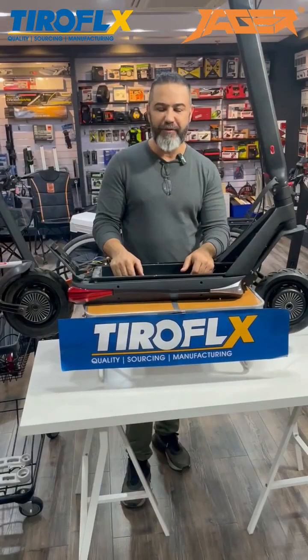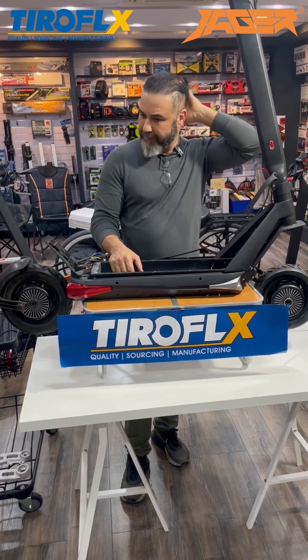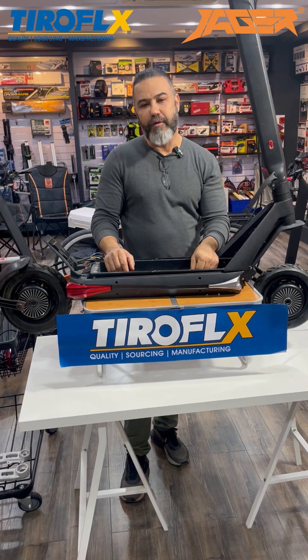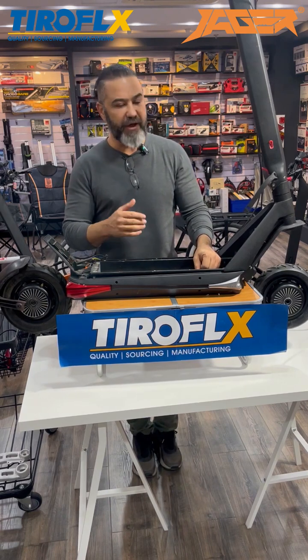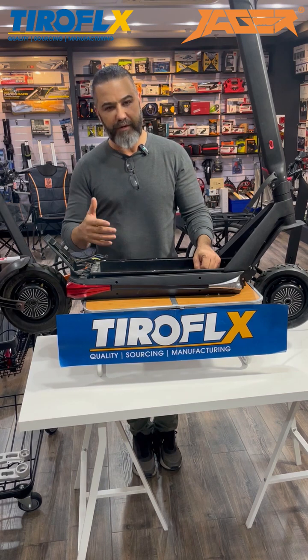Hi guys, I'm Eran from Jager Electric Bike Scooters System. I'm here today at Tiroflex NIMBO office, and we are going to show you our products and our investment, what we do with our customers, and for sure what we do for development — for the guys that are still riding the Inokim Hawks and want to make some improvements.